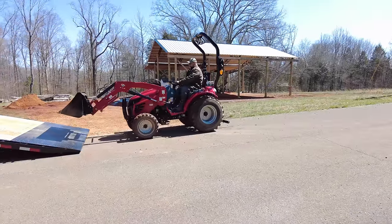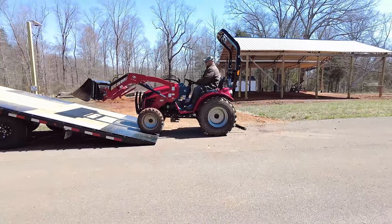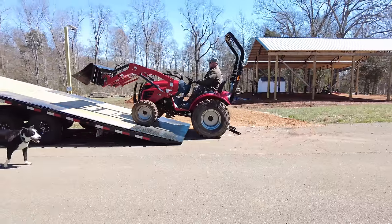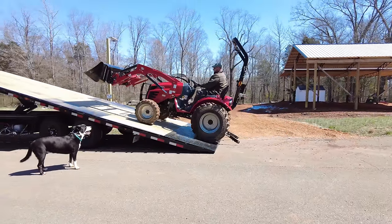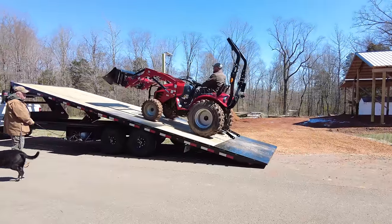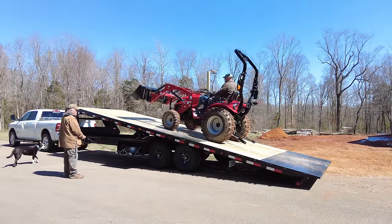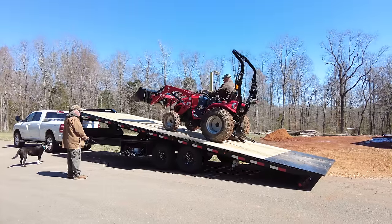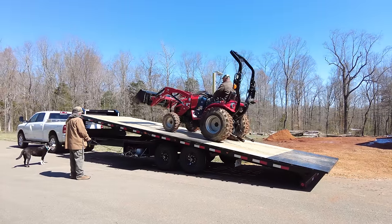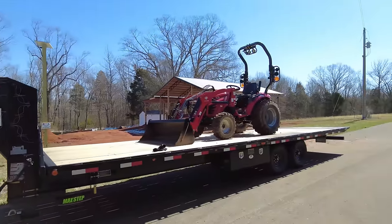Our good neighbor Chuck is walking by walking his dog and he's here to push the button down for me so I don't have to get off and take the chance of slipping on this wood floor. Once I get the wireless remote, I'll just sit on the tractor and push the button — but this makes it a lot safer.